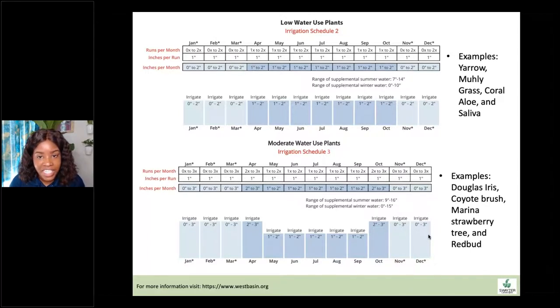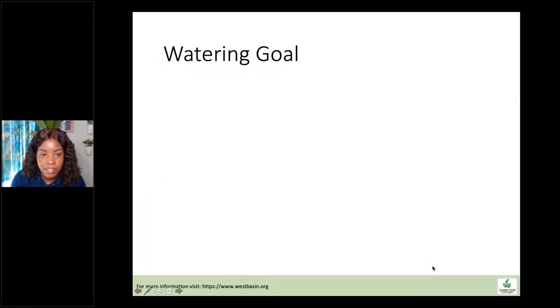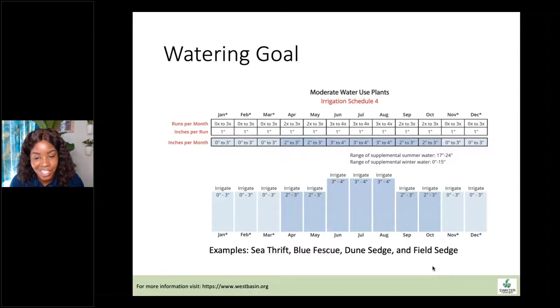During each irrigation run, you should provide approximately one inch of water, which correlates to how many runs you're doing per month. If you're providing one inch per run and you need three inches, you need to do three runs throughout the month. Moderate water use plants like sea thrift, blue fescue, dune sedge, and field sedge will need three to four inches of water during June, July, and August — so three to four irrigation events each individual month. I would wait for the soil to dry out, apply an inch, wait for it to dry out again, then apply another inch.